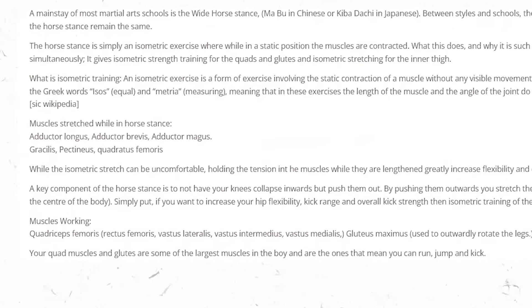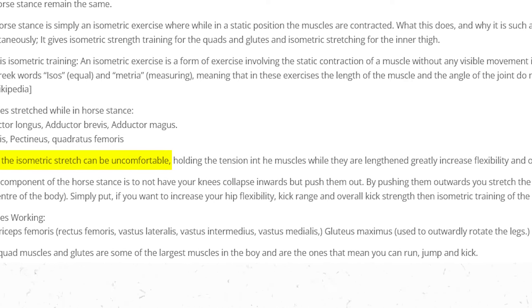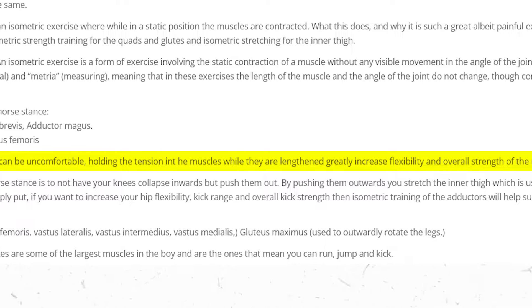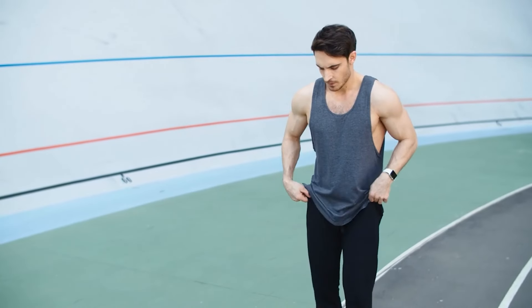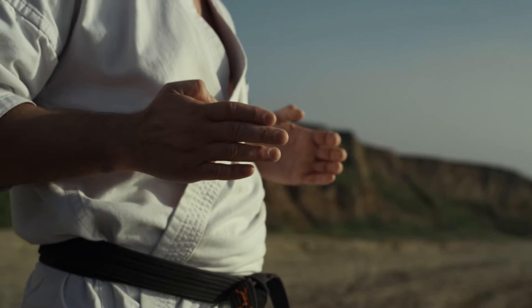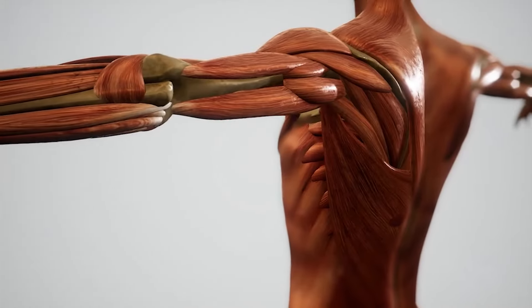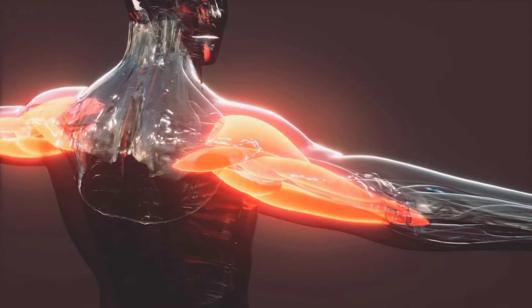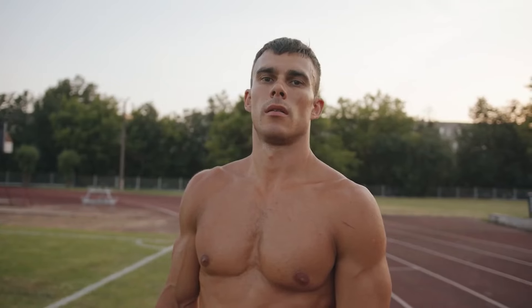Flexibility and strength. Isometric stretching might feel a bit uncomfortable, but it's a crucial step to unlock fantastic benefits for your muscles. When you hold the tension in your muscles during the stretch, incredible things can happen. This combination of tension and elongation sparks a surge in flexibility. The tension acts like a conductor, orchestrating an intricate activation of muscle fibers. Over time, this continuous activation strengthens your muscles, making them more resilient — a gateway to a perfect blend of flexibility and robust muscle strength.